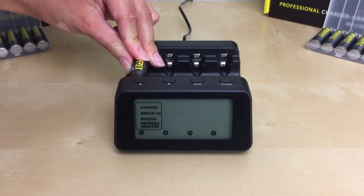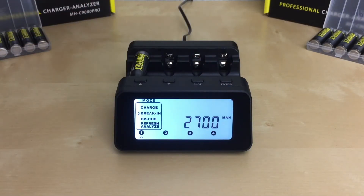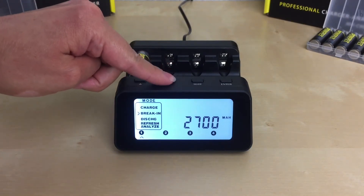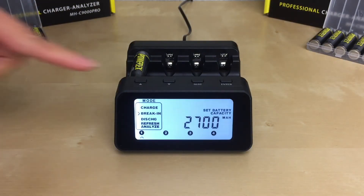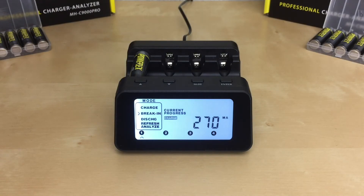To use this mode, insert your AA or AAA battery in slot one. Use the up and down arrow buttons to go to the break-in mode and press enter to select it. The charger will ask you for the battery capacity by flashing 'set battery capacity' on the right-hand side. Use the up and down arrow buttons to select your battery capacity — for my PowerX Pro battery I'll be using 2700 — and press enter. This helps the charger calculate the charge and discharge rates automatically. You can use the easy setup function: once you've selected your battery capacity in slot one, press and hold enter for two seconds. Then insert the rest of your batteries.